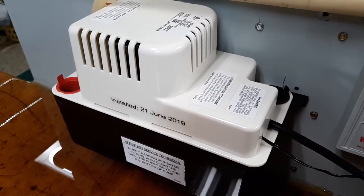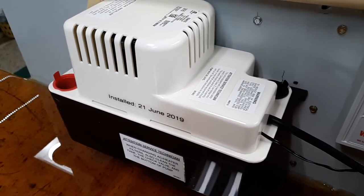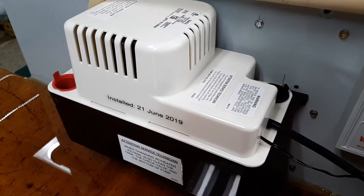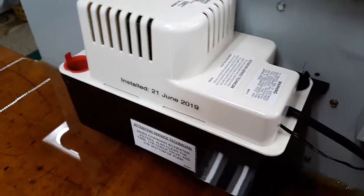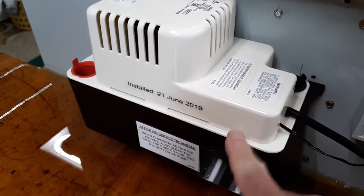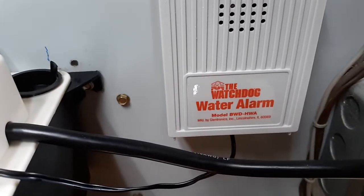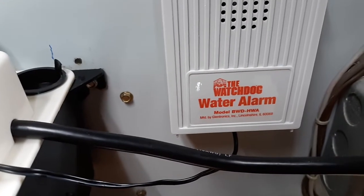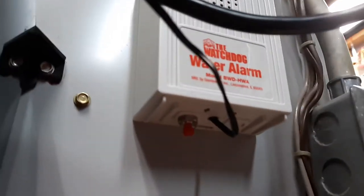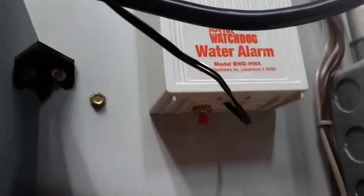I rewired the contacts to be normally open, so when the switch level in here changes and activates this switch, it closes the contacts, which then activates this watchdog water alarm. Normally the watchdog water alarm has two contacts underneath, which are now gone — I took those off and ran the wire in there and connected it directly.